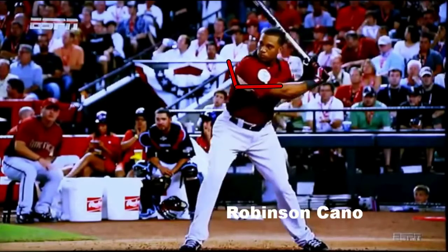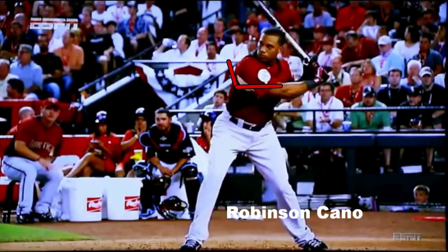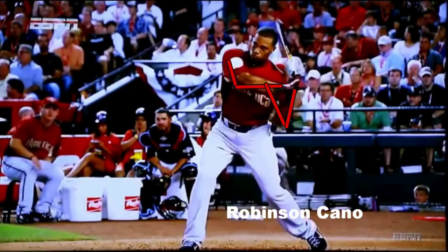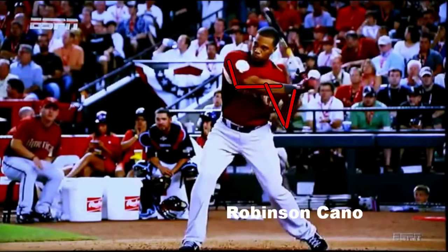We want that front lead elbow strong. Watch this back elbow — it's going to tuck and enter the slot. The slot will look like a V. You want to make sure that slot is close to the body and is strong. You don't want to fall too far back on that back side — that's where you get pop-ups and loss of whip through the zone. Make sure that slot is nice, strong, and sound once you're in it.